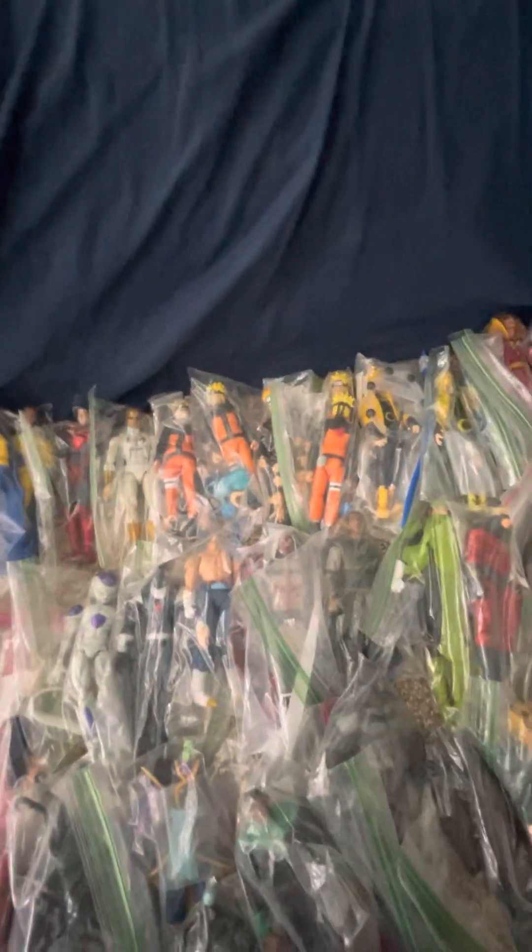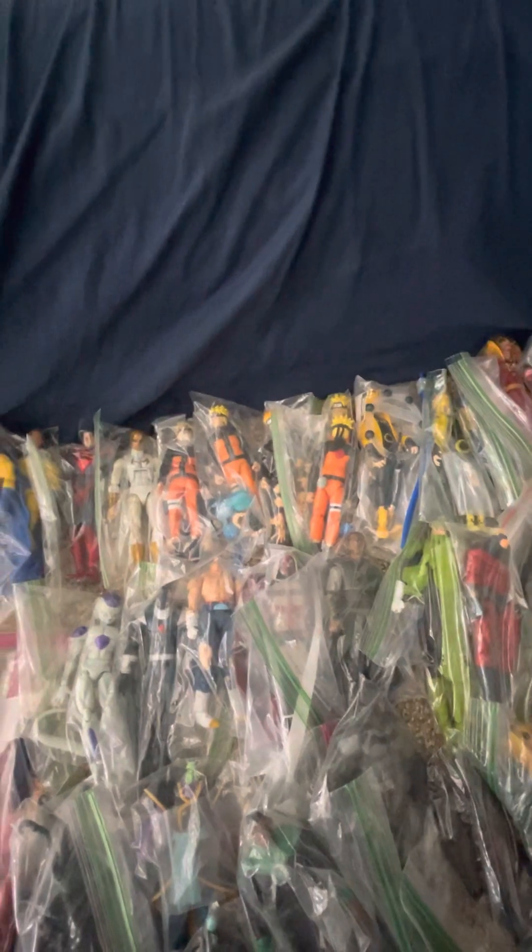I'm very proud of this collection. Pretty sure I own multiple Narutos — one, two, three, four, five, six, seven. Seven Narutos. Damn. This is my whole collection.